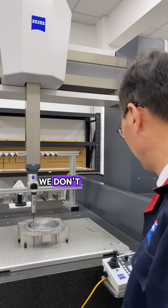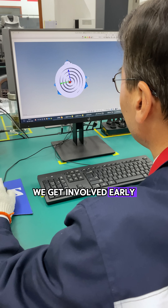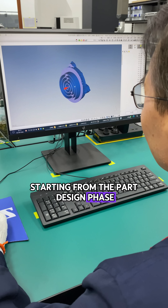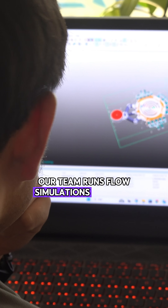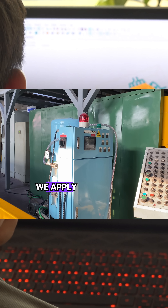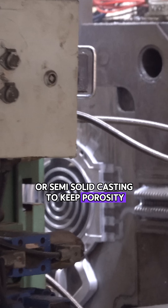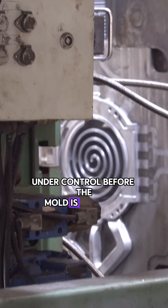At Sunrise, we don't wait until after tooling to catch problems. We get involved early, starting from the part design phase. Our team runs flow simulations based on drawings, and depending on the geometry, we apply vacuum die-casting or semi-solid casting to keep porosity under control before the mold is even built.